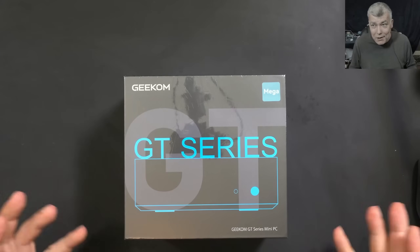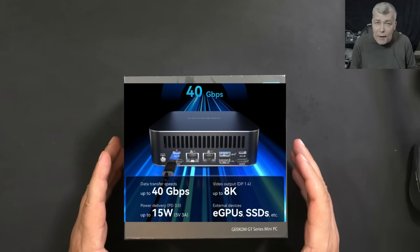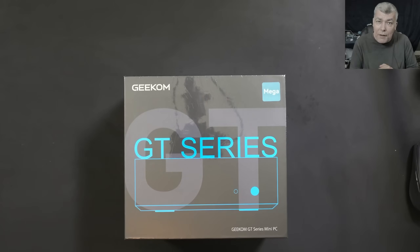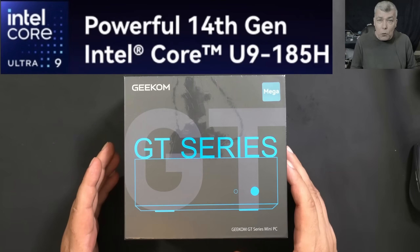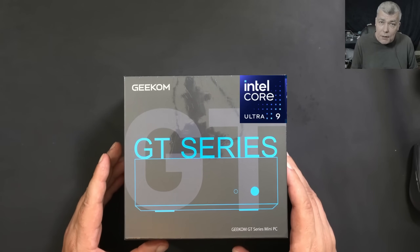Hello, we are back and this time we have a beast to review. So here we have the Geekom GT1 Mega Mini PC with the Intel Ultra Series. This one in particular has the Ultra 9 Intel CPU, which was launched last year.